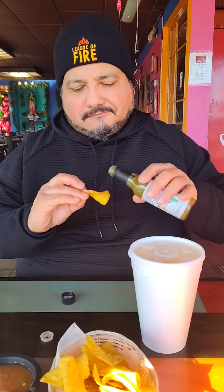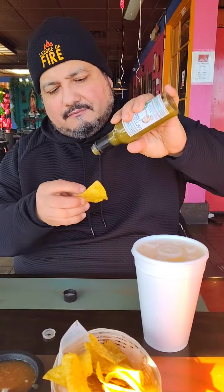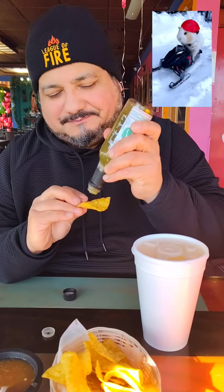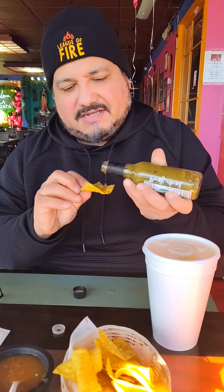Oh yeah. It's kind of thick. We're trying to get our server to try it as well. Yeah, we asked her. It's a thick sauce. Very nice lady. We come here — we've guinea pigged her before.